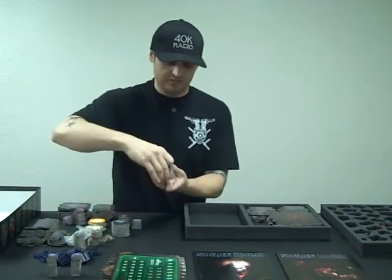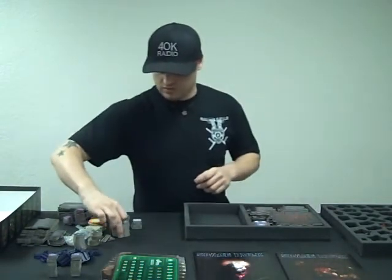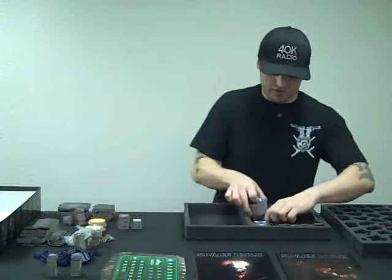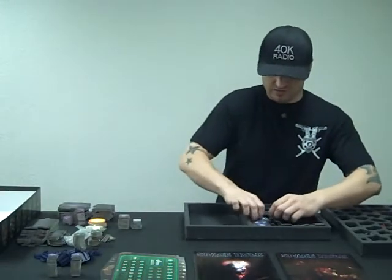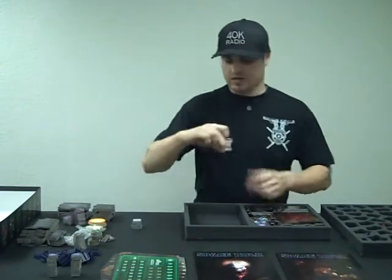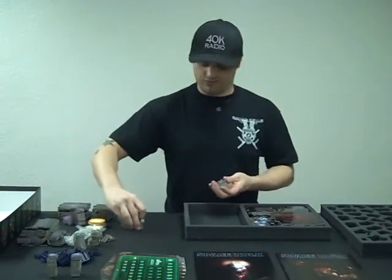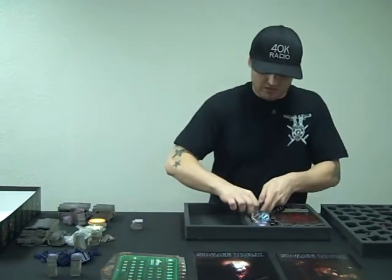Now we're going to take these — these are all your doors. Put those right here. Take your next doors and put those right here. Actually, we can turn these sideways to make them fit even tighter. There we go. Then take these pips — these are actually all of your force stuff — and put those in there.